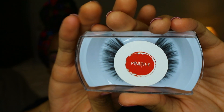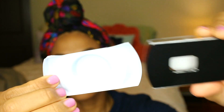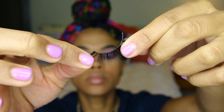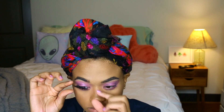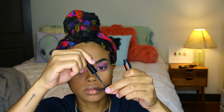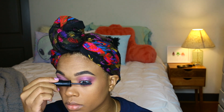I got the Juliana lashes because they're fluttery and fluffy, which works best for my hooded lids. They come in a clear case you can reuse for storage. The lash band is medium — not too thin, not too thick, and pretty flexible. I tried it on first to see if I needed to cut it, but it fit fine. I apply Duo lash glue in black all along the lash, with a bit extra on the middle and ends to keep those parts tight, then let it get tacky while I add mascara so the false lashes have something to sit on.